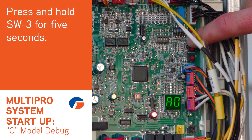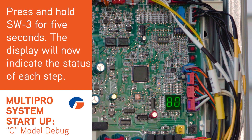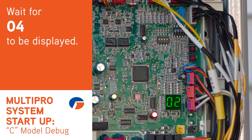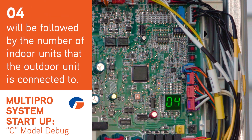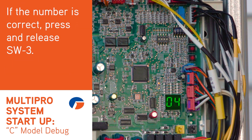Press and hold SW3 for five seconds. Once you let go, the display will change. This display will show the step and the status of each step. Do nothing until 04 is displayed. 04 will display and then the number of indoor units the outdoor unit sees will be displayed. If this number matches, press and release SW3.